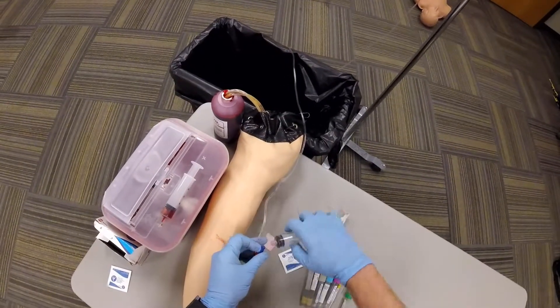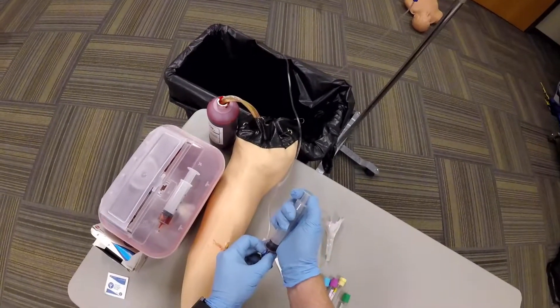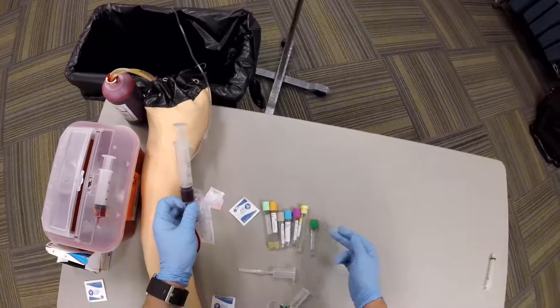Then, again, clean in an aseptic technique, attach, draw back slowly so you don't break up the red blood cells, attach a needle and fill up the test tubes yourself.